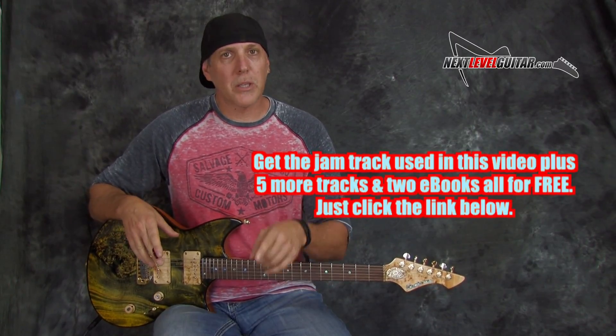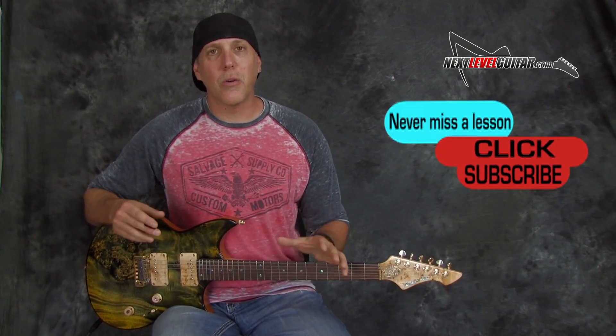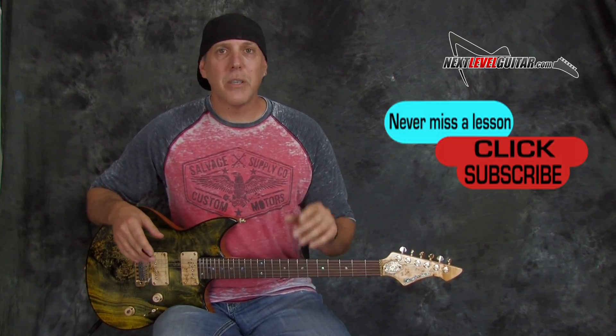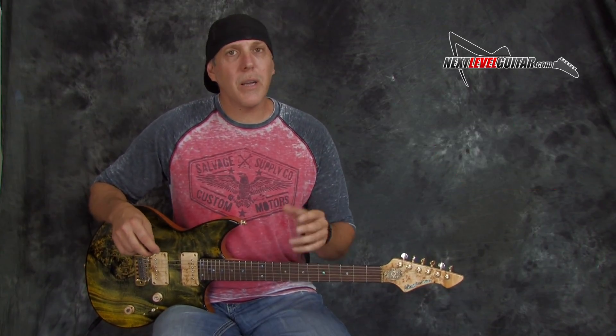I hope this lesson on melodic tips and tricks helps you along in your guitar journey. Give it a try. Be sure to practice over jam tracks — click that link below and I'll send you the jam tracks for free and the ebooks. Please subscribe to the channel — that really helps us keep bringing the content, and we so appreciate your support. If you like the video, click the like button and leave a comment below letting us know what you'd like to see.